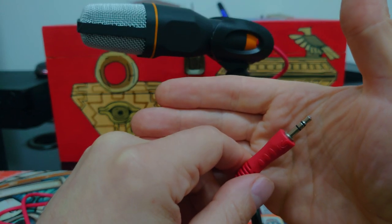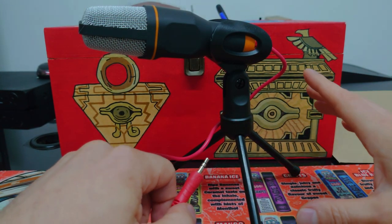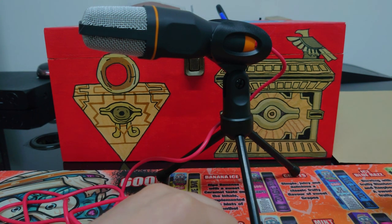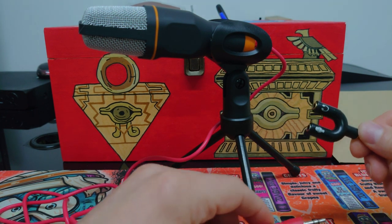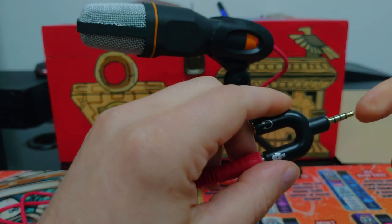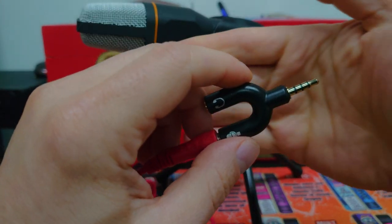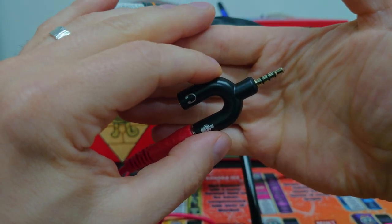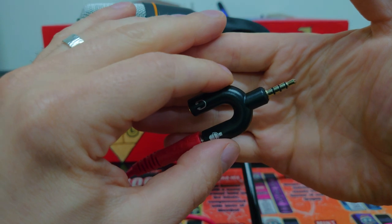There are versions of this mic that come with those adapters; mine didn't. I had to get a separate one, but getting your own is also mega cheap, so it's easily fixed. Just plug it into the microphone side. Now this is a headphone and microphone jack — you can see it's got the extra ring there that my microphone doesn't have — and that will now work in my laptop.